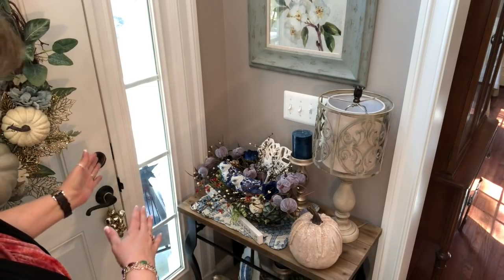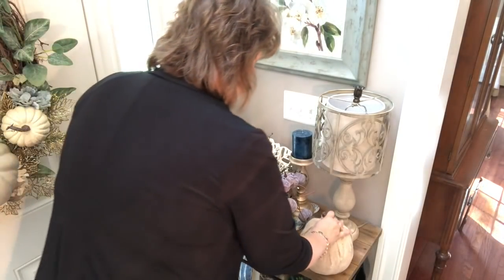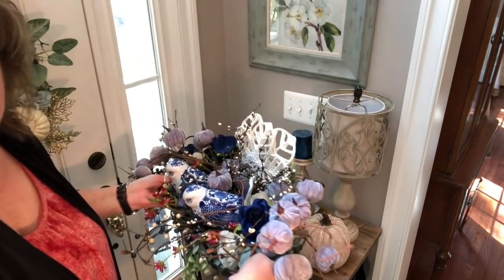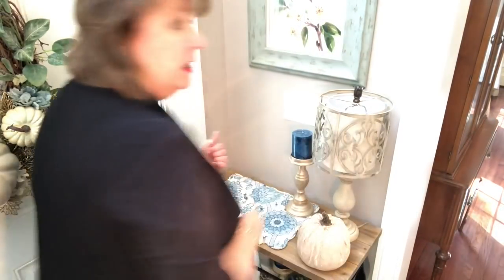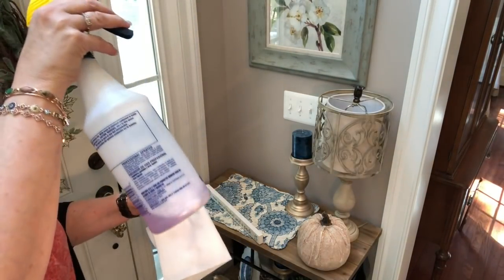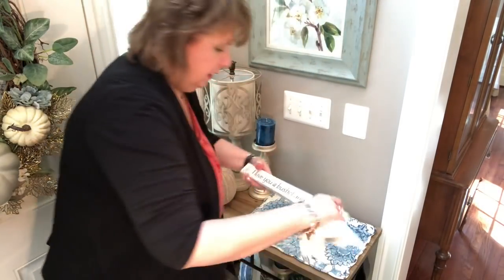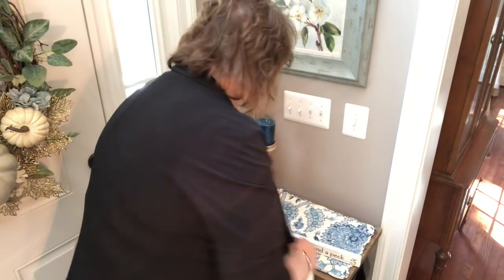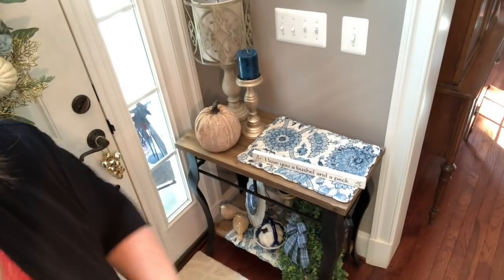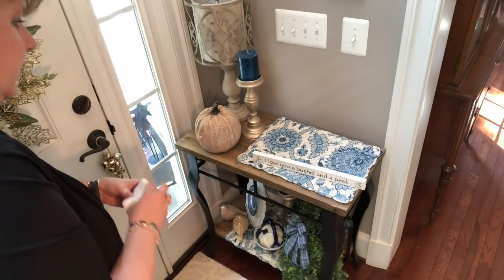Obviously I need to switch everything around. I have this kind of gold-flecked pumpkin that I want to use - I'll do a little switcheroonie here. First I'm going to take this over and put it on the dining room table because this is what we're going to redo today. I need to get something to dust this table - I use my Bona, it just mixes up with water, we buy the concentrate.